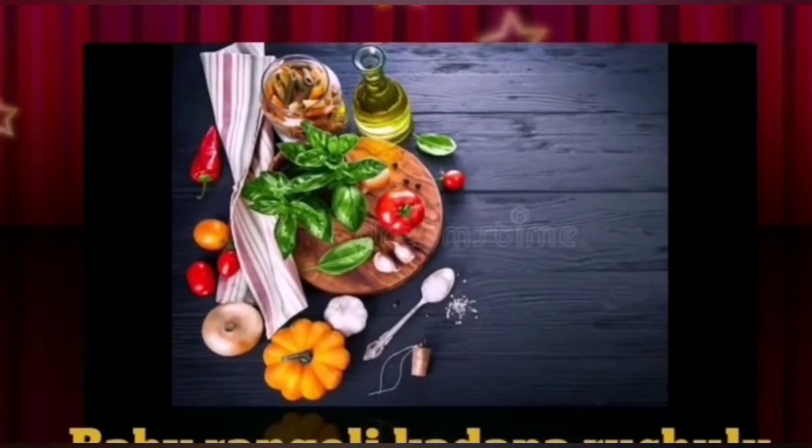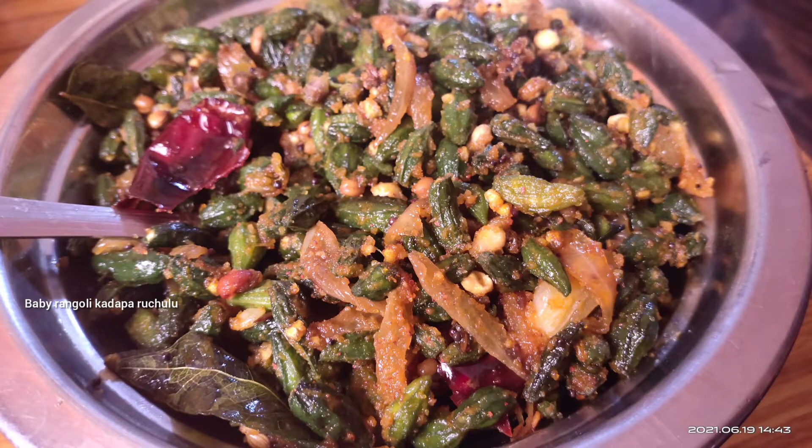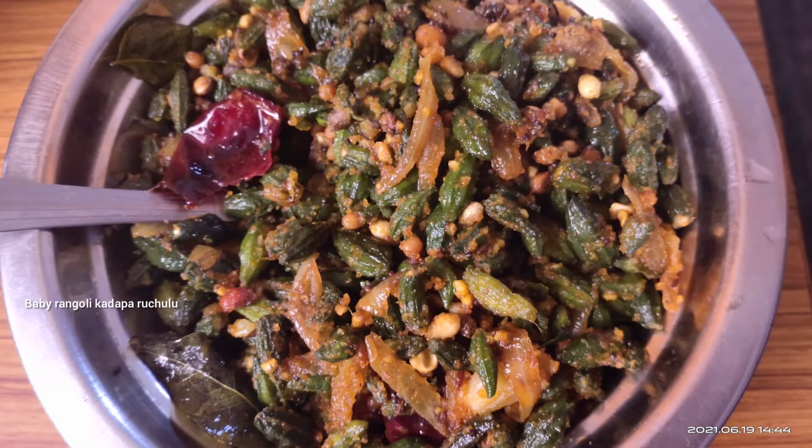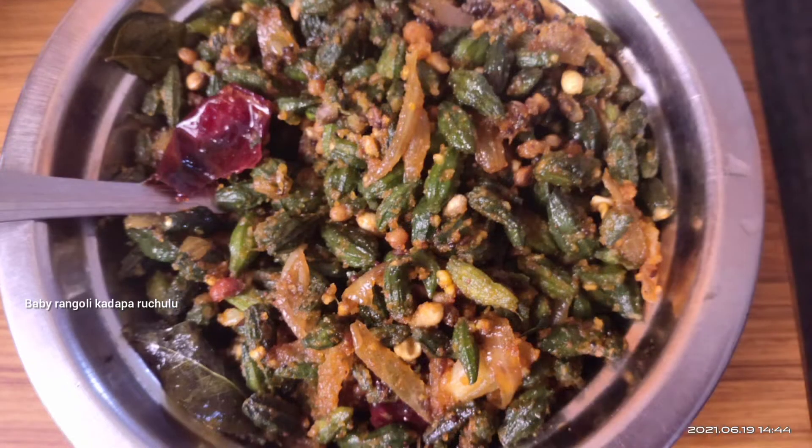Hello friends, welcome back to Baby Rangoli. Today, I will show you how to make a pancharka fry. This fry is very good. The taste is very good. Let's try it in the process.